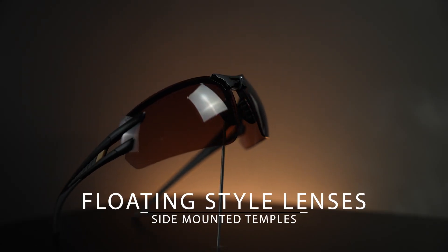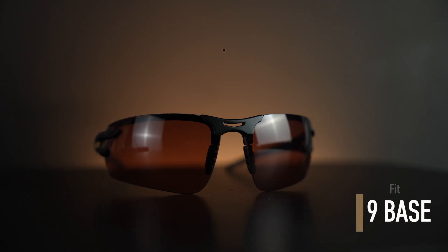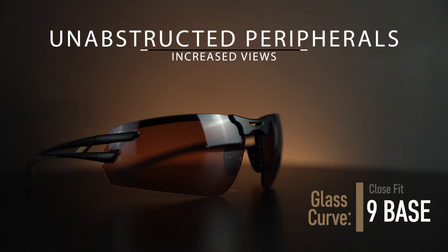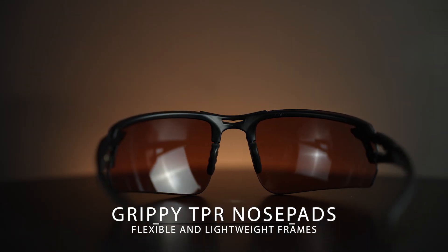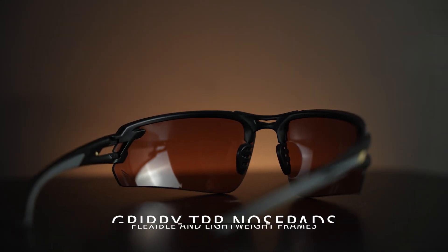The Solita is a floating lens style glass with side mounted temples. It has a nine base curved lens system that provides unobstructed peripheral vision. The frames are flexible and lightweight and feature TPR nose pads that keep the glass perfectly in place.